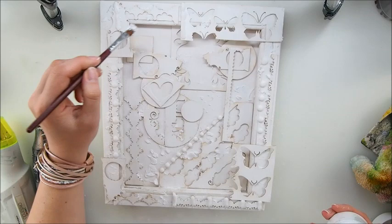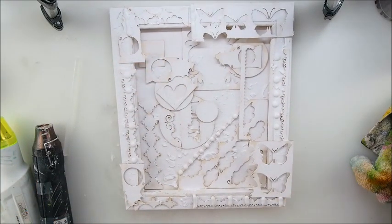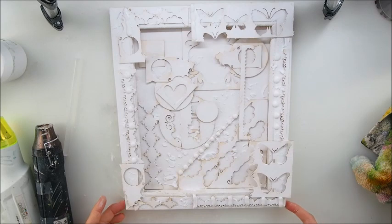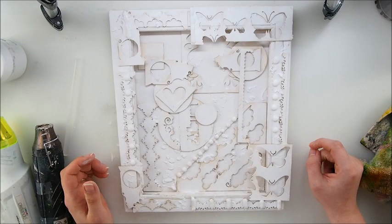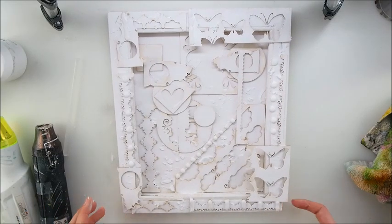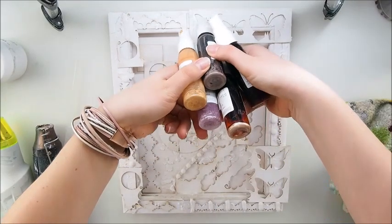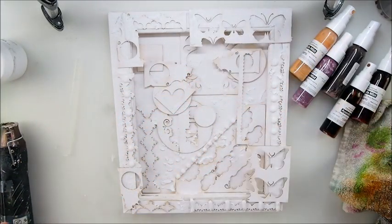I'm thinking about what color to choose. I think I'll go for greens, teals, turquoise, greens, blues - that kind of color scheme. But actually I've changed my mind and we're going to go for some browns, some kind of beige - different colors since I've used greens and blues loads of times already.